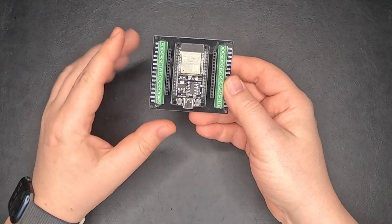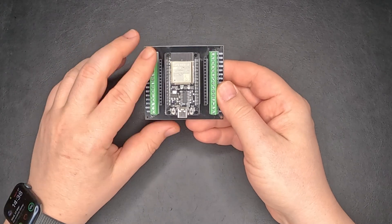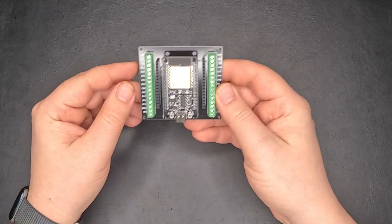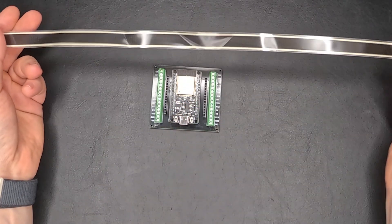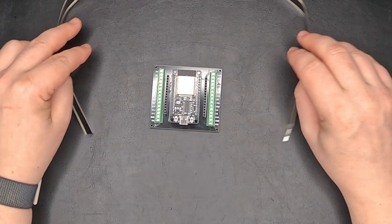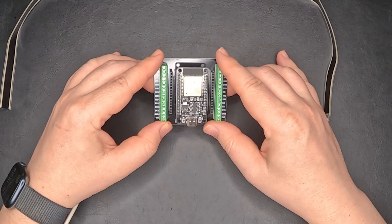For this project we will be using this ESP32 board. I have also added a breaker board here to make it easier to establish the connections, a flexible pressure sensor resistor, and of course Home Assistant.